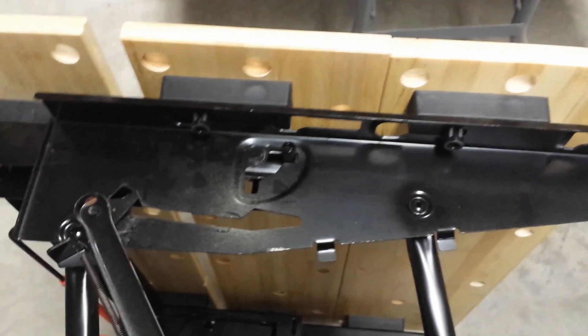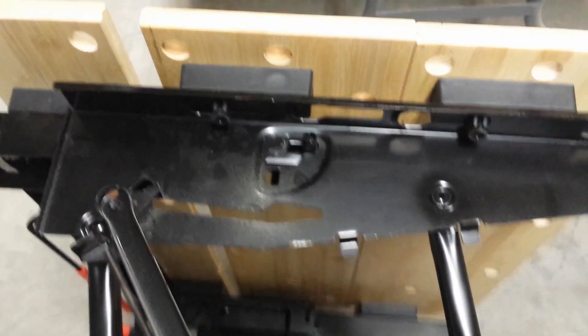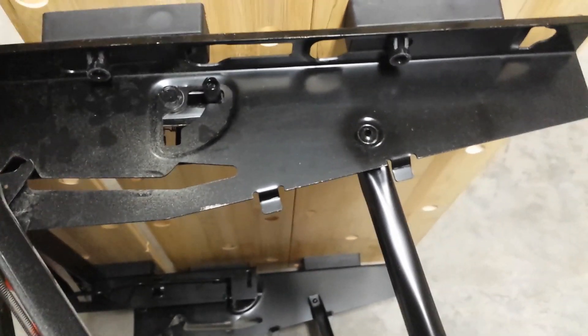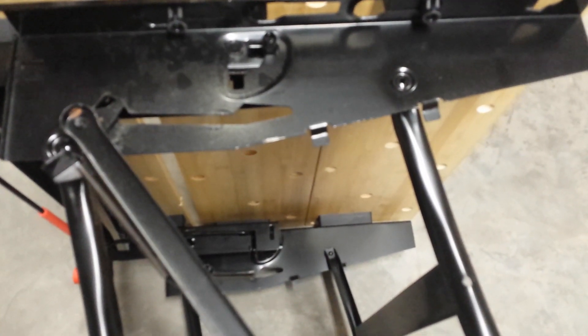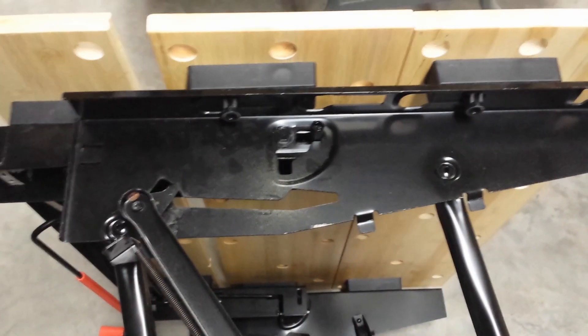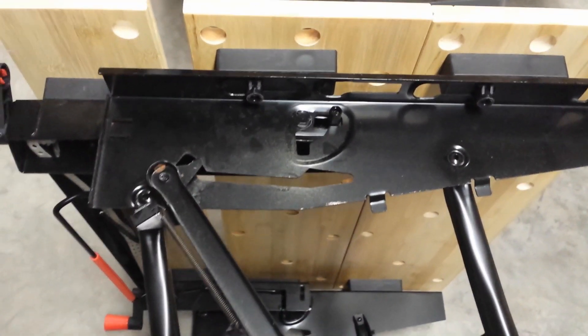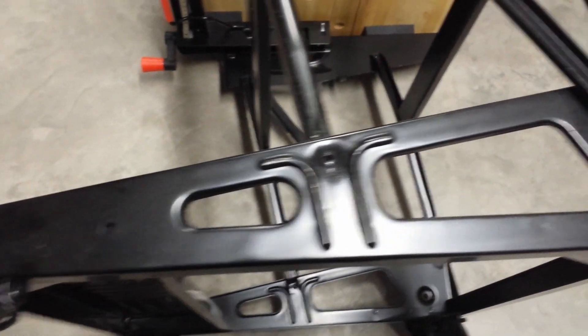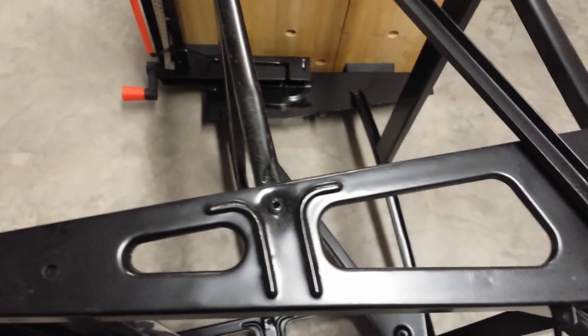I want to talk about lubrication here because my bench was very stiff and difficult to expand when I first got it. If you look at all these little joints, I put a drop of oil on each one with the bench laying on its side, let it sit for a few minutes, and wiped it clean. I flipped it over and did the same on the other side. Then I opened and closed it four or five times, and after that those members were a lot easier to expand and collapse.